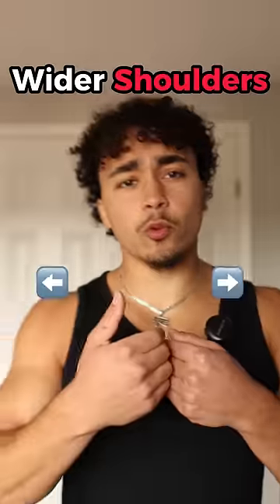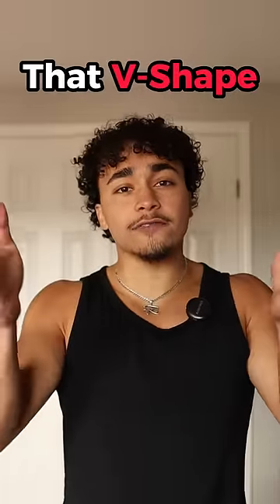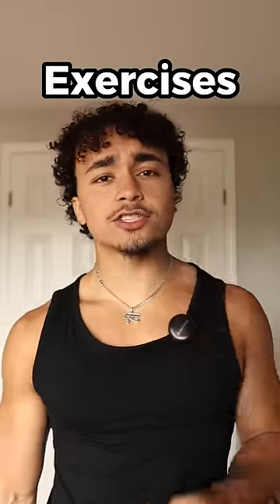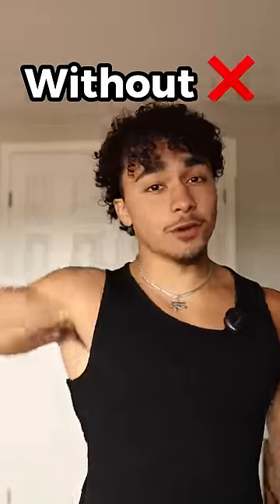If you want to look more aesthetic, you got to get wider shoulders because it'll enhance that V-shaped body. So I got you. If you want to get bigger and wider shoulders, here are exercises you can do with and without weight.